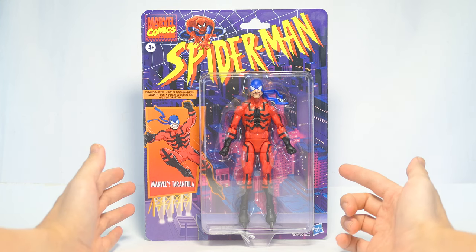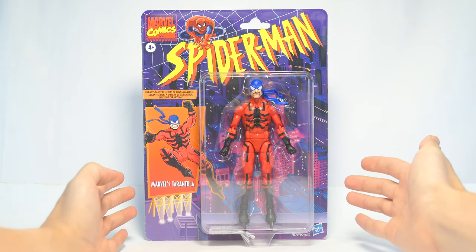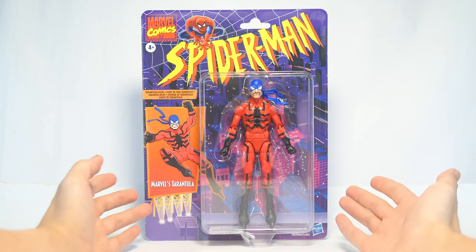This is one of the only two figures in the Wave that comes with this more retro design card back, and I suppose that's a callback to the more classic looking figures of the Wave.